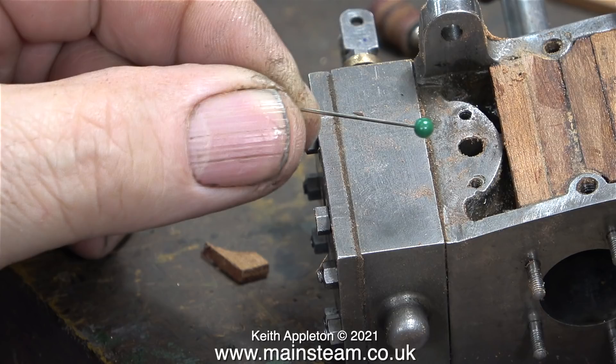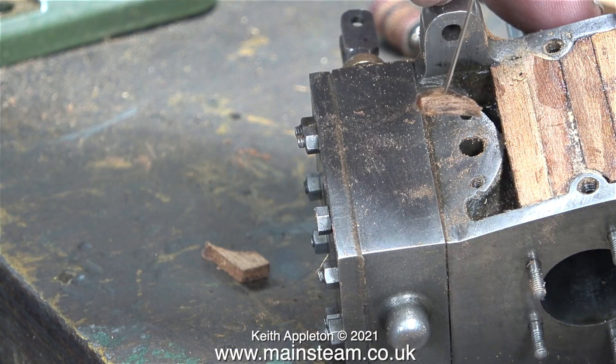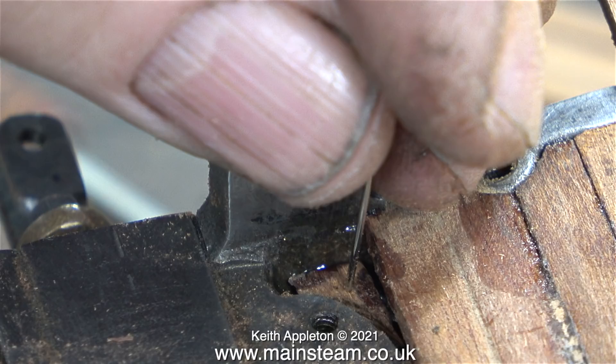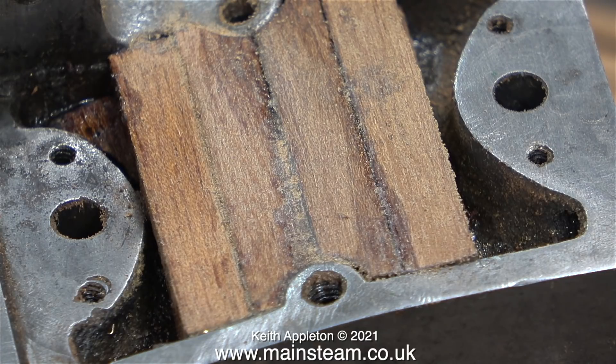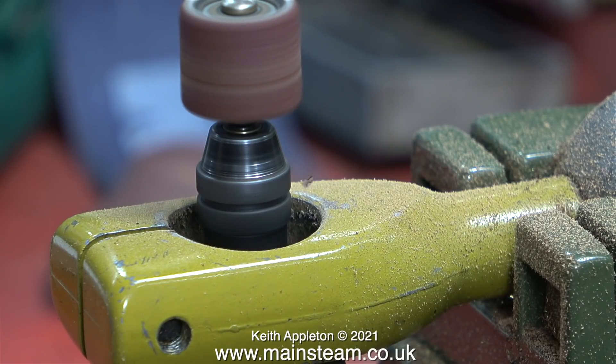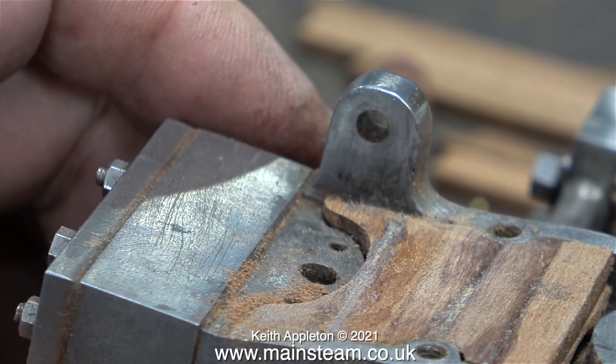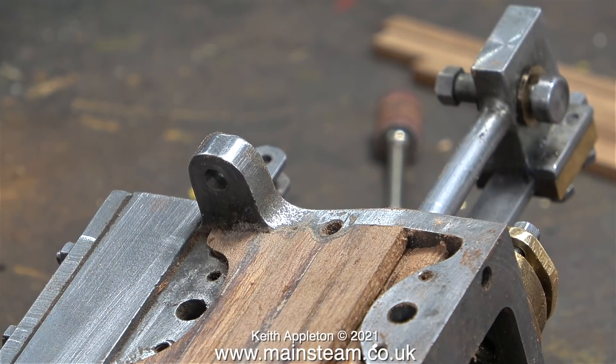A useful accessory for this job is a dressmaker's pin, which allows me to easily place the packing pieces where they need to be. This job is very fiddly and you'll need plenty of patience. In this close-up you can see me using the pin to position a piece of scrap. Now for the difficult bit: I have to cut two pieces of wood to fit either side of the central pieces. I'm using a larger diameter sanding drum to shape them — the shape is uneven because the casting itself is uneven. A lot of the shots look a bit rough, but there's quite a lot of sanding still to do before it's smooth.